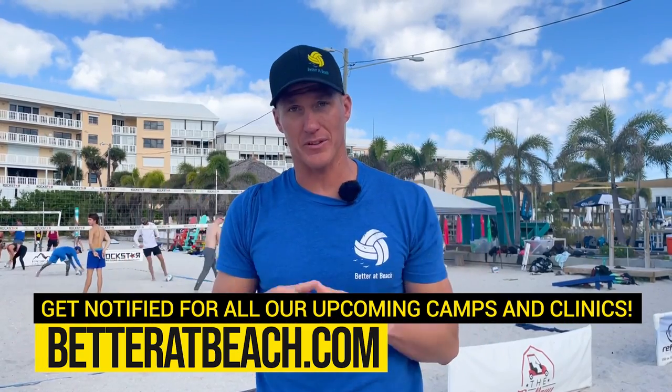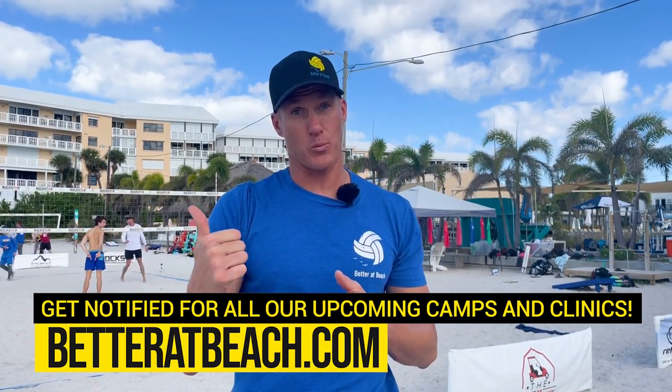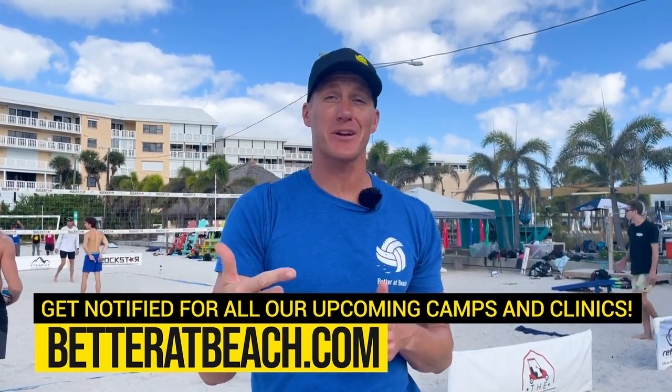Hey guys, I hope you enjoyed that video. If you are interested in getting online coaching, you can head to betteratbeach.com. If you want to join us on one of our seven-day training camps in Florida or any other city, and clinics, you can click one of the links below. We have one-day weekend clinics and training camps and adult beach volleyball vacations. You can find that all at betteratbeach.com.